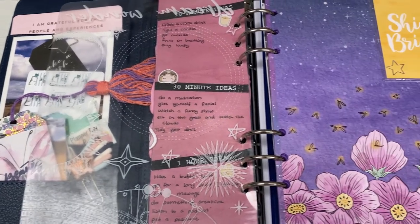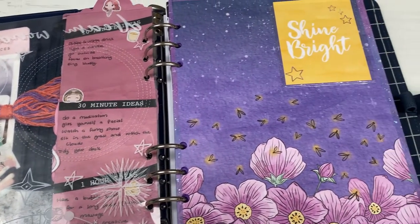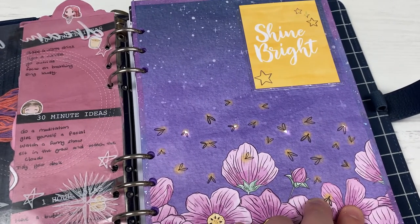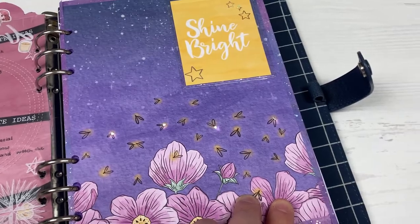Hi everyone, welcome back to Plum Mashable. So for today's video, I'm going to be doing a light up dashboard using the Planners Anonymous Under the Stars kit. If you want to see how I made this one, then just keep watching.